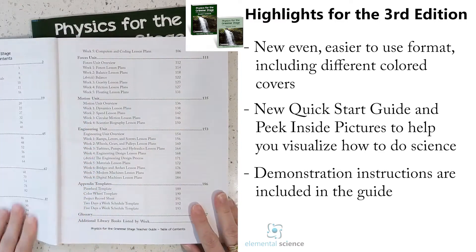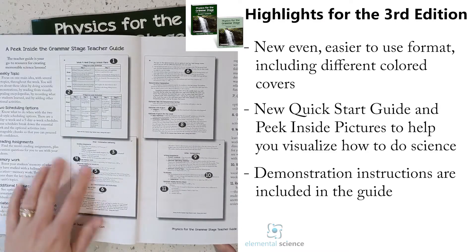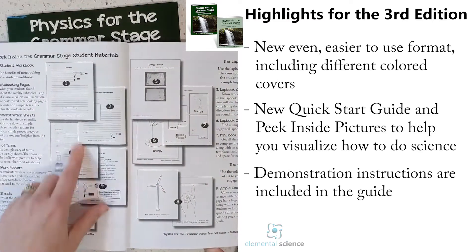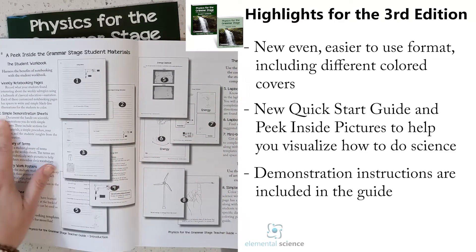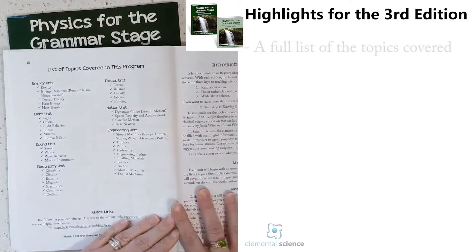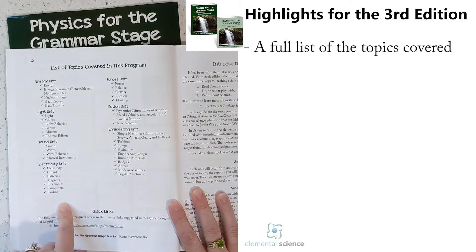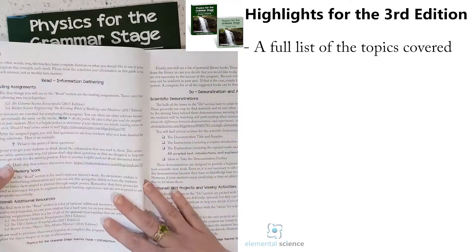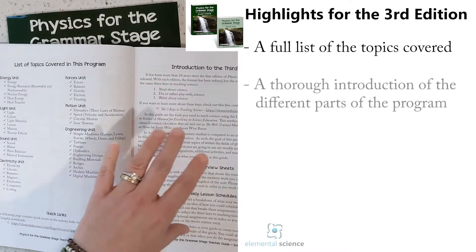Then you've got a quick breakdown of how the program works, followed by a table of contents so you'll know exactly where to find a page quickly. There's also a peek inside showing all the different parts of the teacher's guide and student materials at a glance. You can use either the student workbook, the lapbooking templates, or add in a younger kid with the coloring pages. In this edition, we also have a list of topics covered so you'll know exactly what physics topics are included.